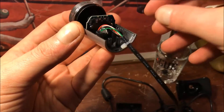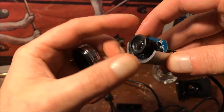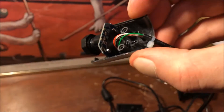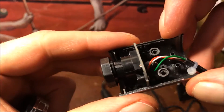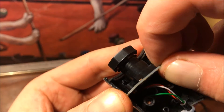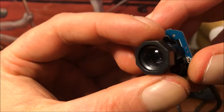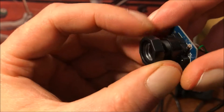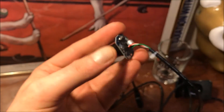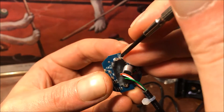Let's see what we got here. There's the control board, and here's the lens. I think it's just sitting in there — yep, comes right out. Now if we want to remove the lens, we need to unscrew it from this side.